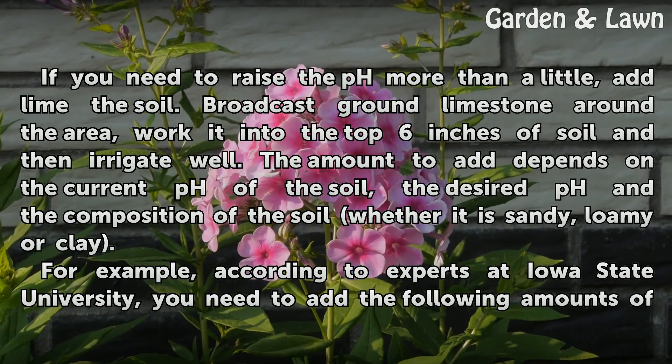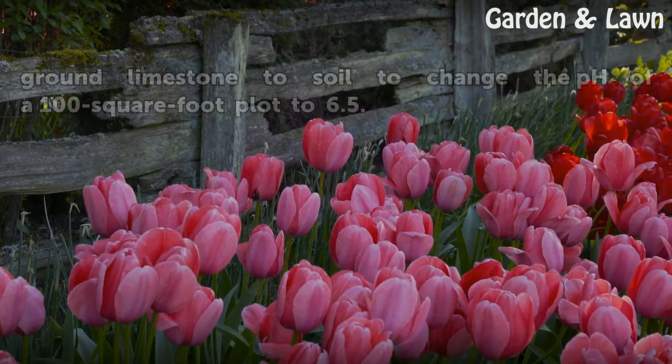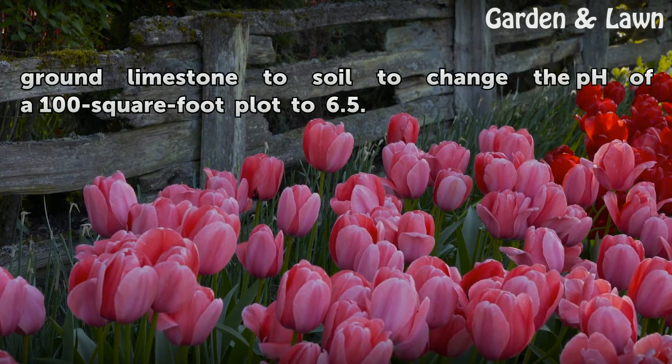For example, according to experts at Iowa State University, you need to add the following amounts of ground limestone to soil to change the pH of a 100-square-foot plot to 6.5.